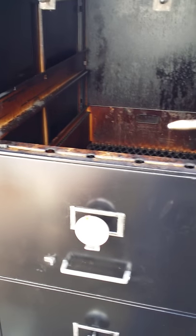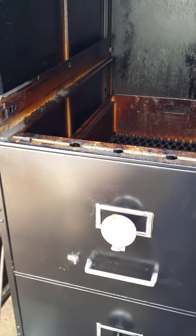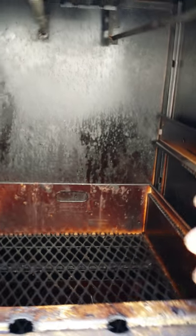This is my file cabinet smoker. I see a lot of people making file cabinet smokers, but none of them are as efficient as this one. Up in the top chamber here, I can probably put 20 slabs of ribs.